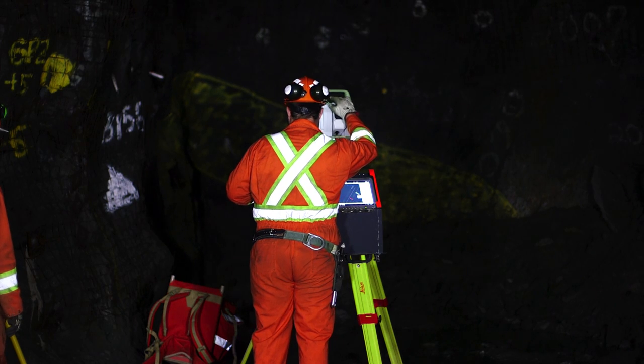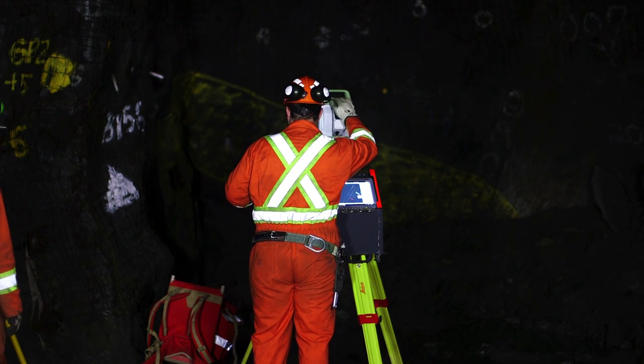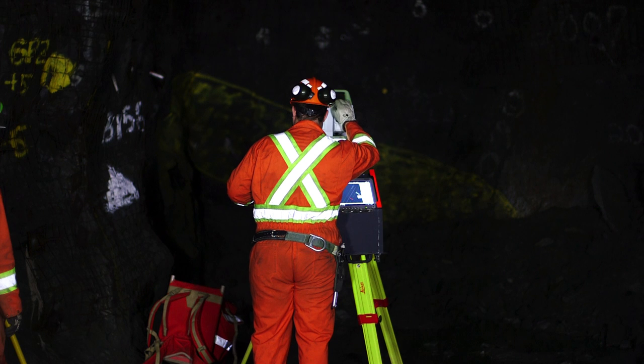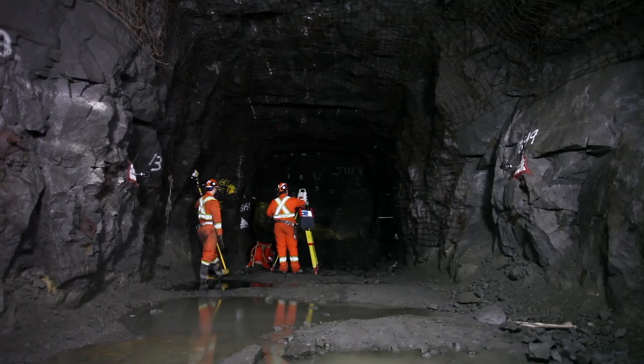Aim the total station laser one meter away from the face in the bottom left hand corner. Rotate the total station laser clockwise at a steady pace around the drift opening to obtain a face profile. It is preferred to aim the laser about one meter away from the face to ensure the best possible results are achieved.